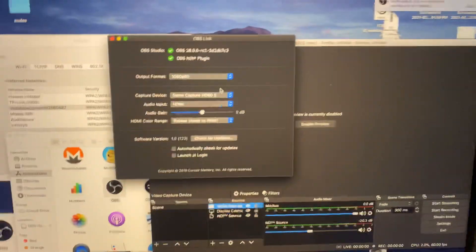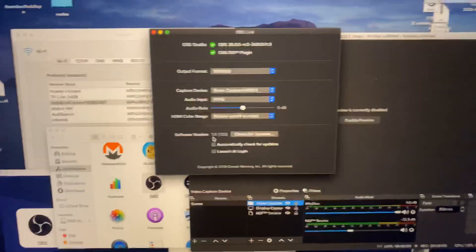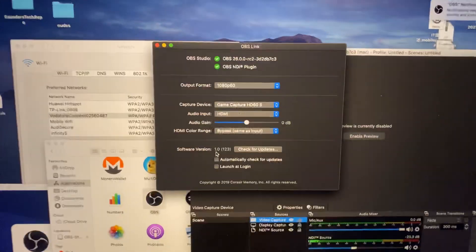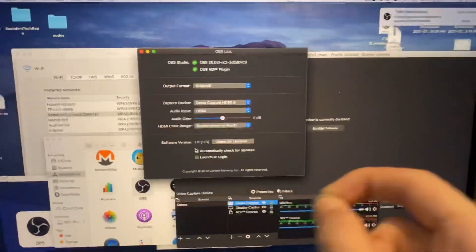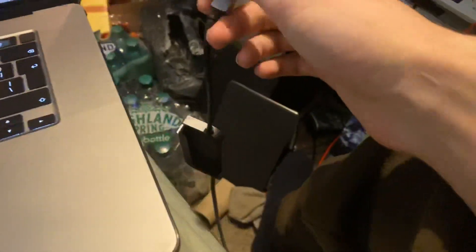So first of all, I downgraded OBS Link to version 1.0. I think the latest is 1.0.2, so you just want to go to the OBS Link website and there should be an option which says 'view all versions' — tap that and then just downgrade to 1.0.